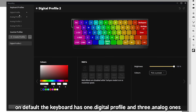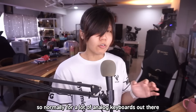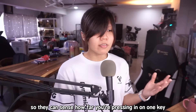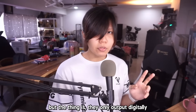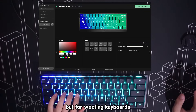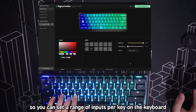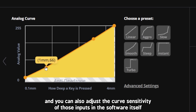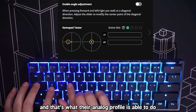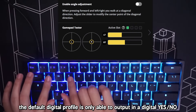On default, the keyboard has one digital profile and three analog ones. Here's the thing that only WuTing keyboards are able to do: normally for analog keyboards they can sense an analog input, but they only output digitally — the keyboard only tells your computer if a key is pressed or not. For WuTing keyboards, they can sense an analog input and output analog as well. So you can set a range of inputs per key and adjust the curve sensitivity of those inputs in the software to fine-tune to your preferences — and that's what their analog profile does. You can set gamepad functions on them.